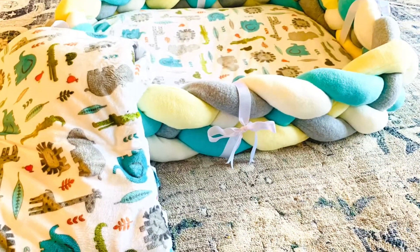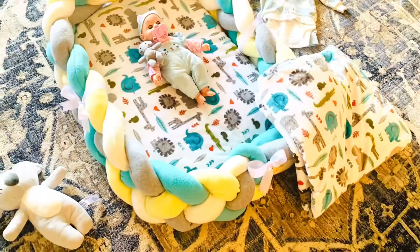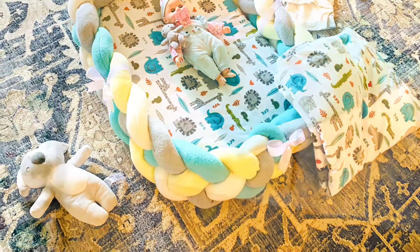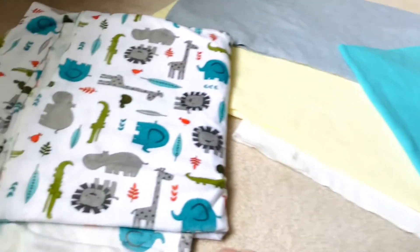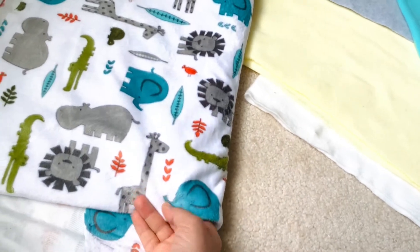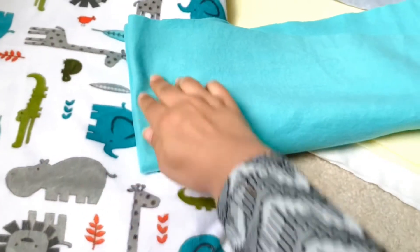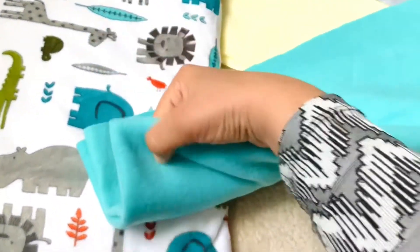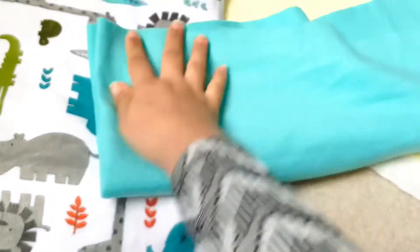Hello friends and welcome to Faro DIY and Decor. Today I'm going to show you how to make an infant sleeping nest. To make the side bread rolls I will use four different colors of a stretch fleece fabric, and for the mattress I will use textured fleece fabric. This piece is 16 inches wide and one yard long, so when I cut it into two pieces it will give me two yards long and eight inches wide fabric to make rolls out of it.